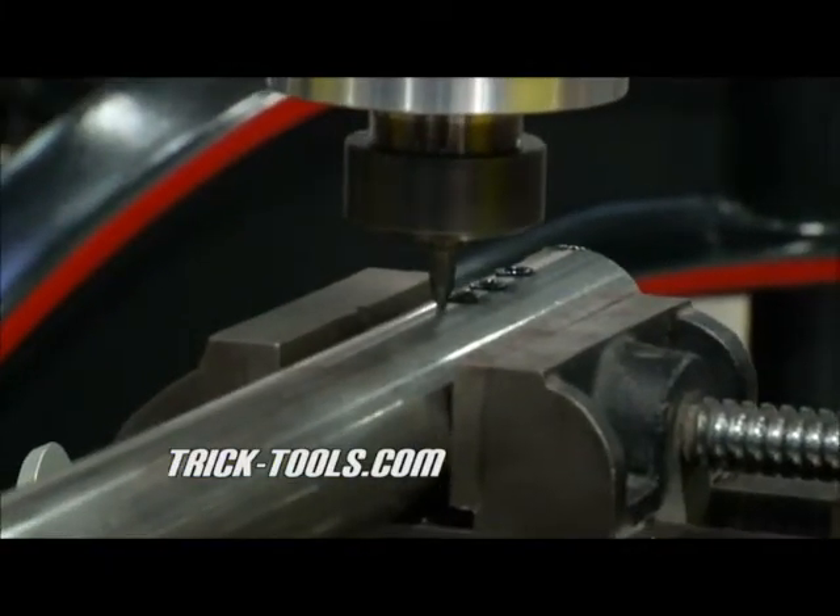For all you guys out there building projects and doing fabrication work, check out trick-tools.com.